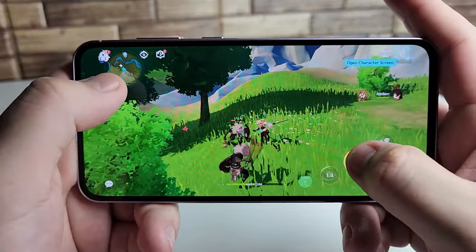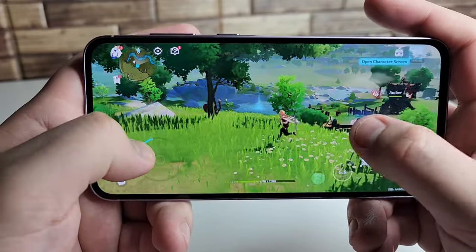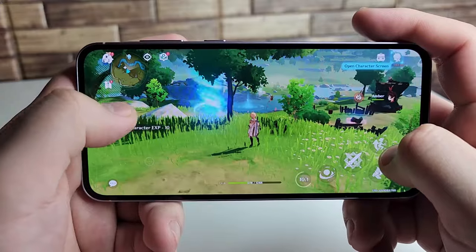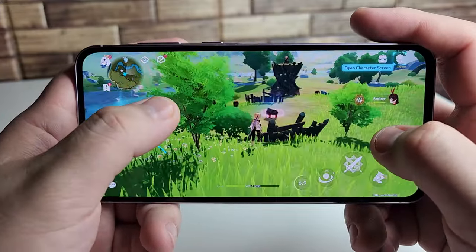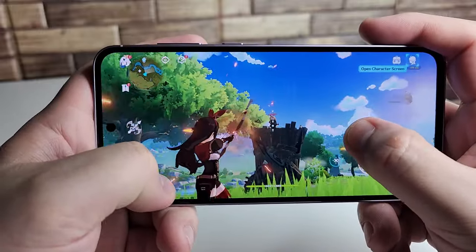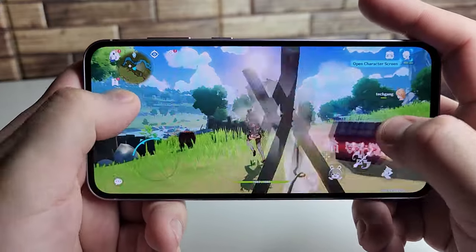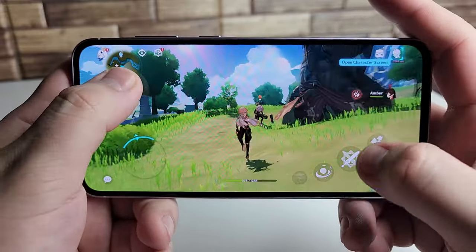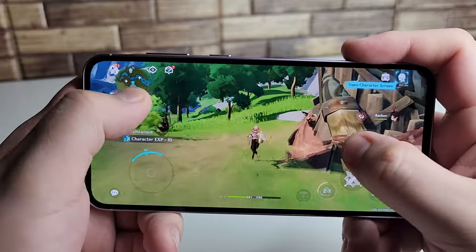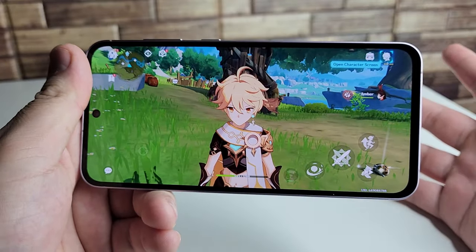I'm not seeing any glitching at all — I'm just super impressed with this. Let's try a bigger animation to really push it. That totally ran fine! You guys should be able to run this on full high graphical settings. This game runs totally fine and looks great as well. Impressive work, Samsung.